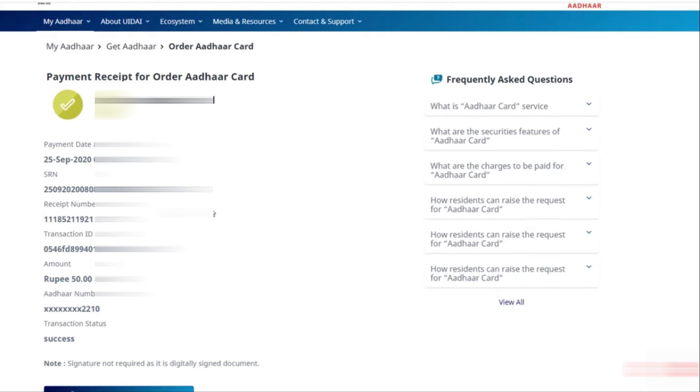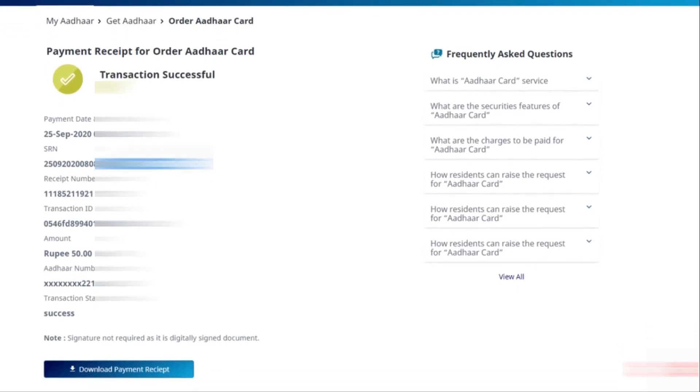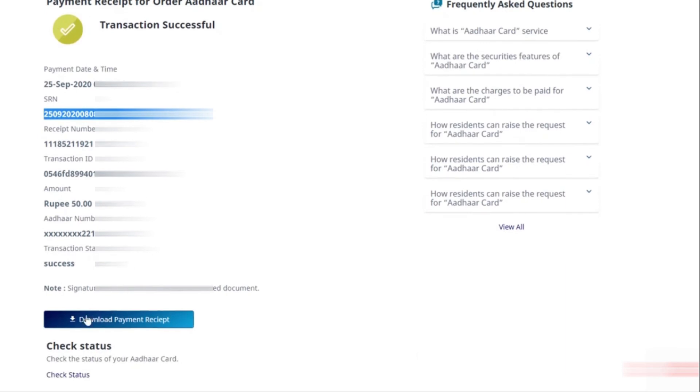Give the OTP which you receive on your mobile number, and the transaction will be successful. Please note down the SRN number listed here. With this number, you can check the status of your PVC Aadhaar Card. From here, you can also download the acknowledgement.